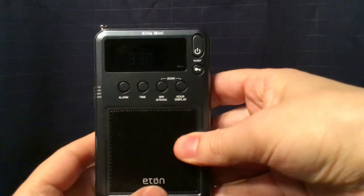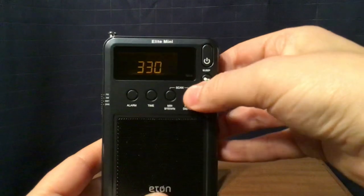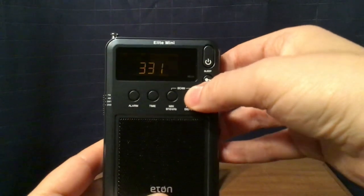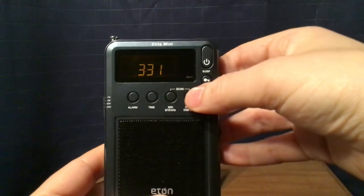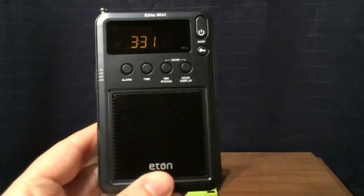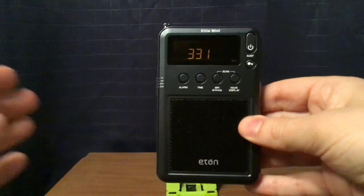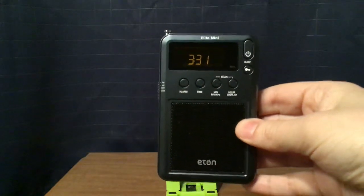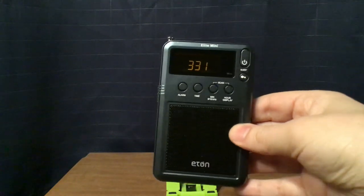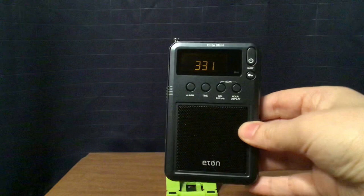Eton logo on the bottom, Elite Mini label here. You have your LCD display. The clock is only a 24-hour clock. I set it to UTC, so it's actually 11:31 PM Eastern Daylight Time from northeastern New Jersey — 03:31 UTC.